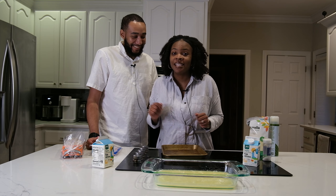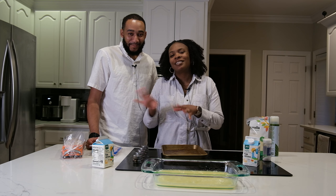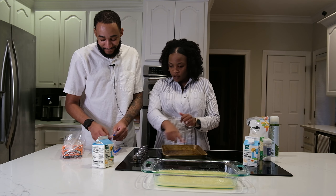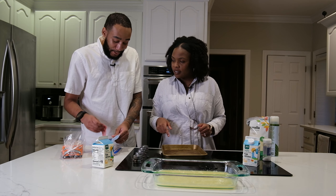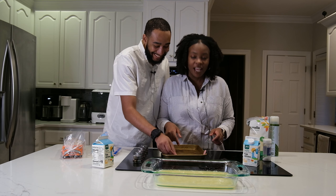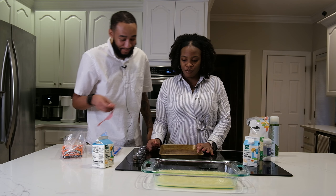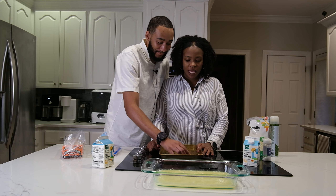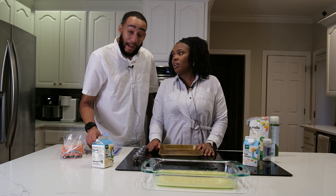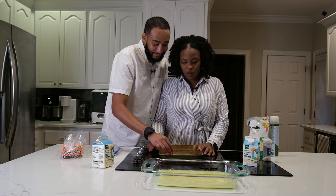I just washed my hands again — just so y'all know, we're washing our hands in between everything. Next is laying out the turkey bacon. Why are we using turkey bacon and what other meats can people use? We're using turkey bacon because it's what's in our fridge. You can use regular pork bacon, turkey or pork sausages, or veggie sausage. I don't eat pork, so this is what we use.